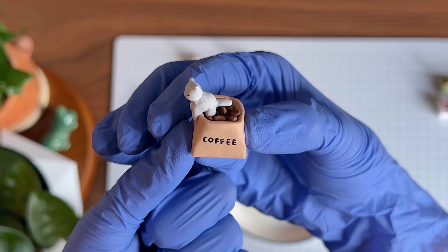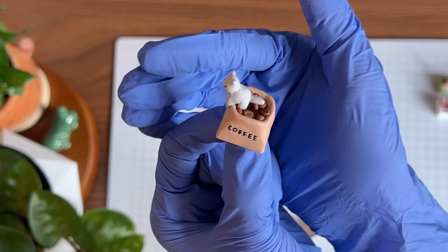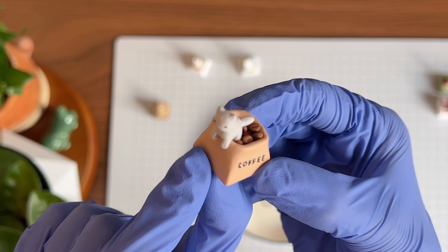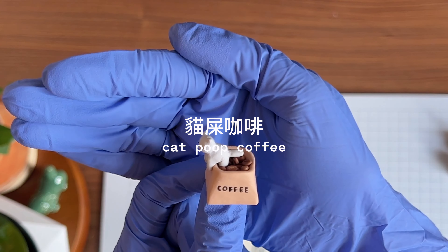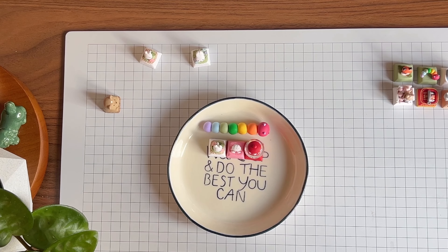My camera is so bad at focusing — I'm sorry guys, I hope to upgrade my camera at some point. I'm using the iPhone 13 and the focus just keeps going in and out, which is so annoying. This keycap idea was inspired by cat poop coffee, which in Cantonese we call Mousy Gaffet.